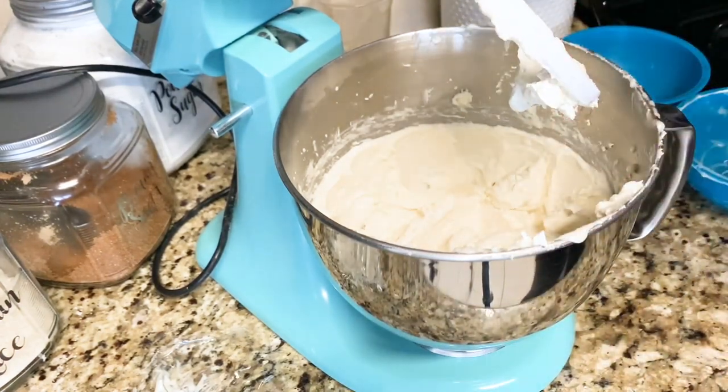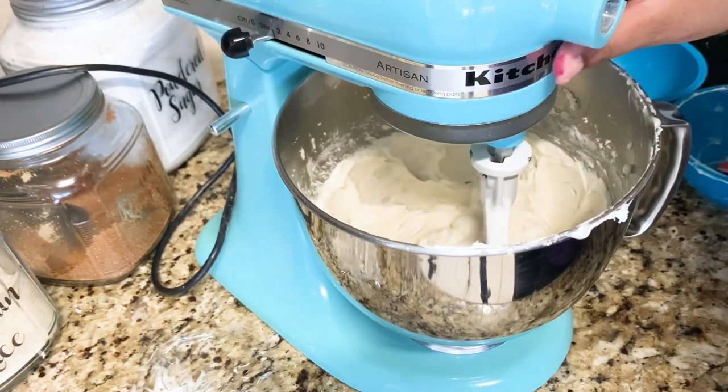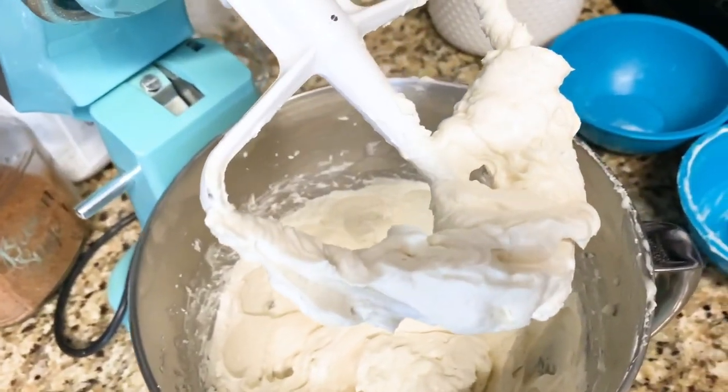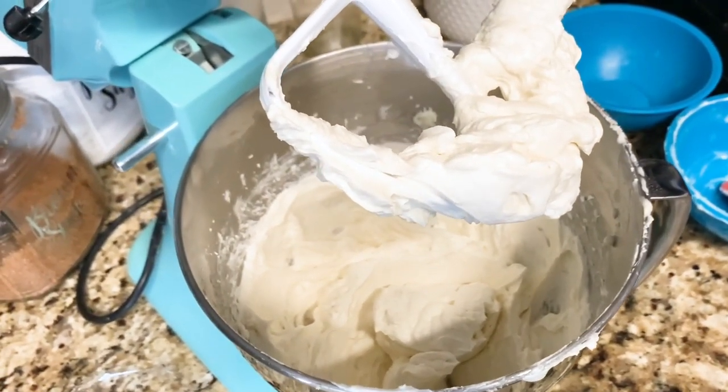Once your buttercream has whipped up, remove it from your mixer and then it's ready to use. It's nice and silky smooth, it's not too sweet, and it's just really a beautiful, beautiful buttercream.